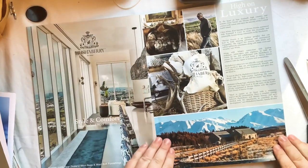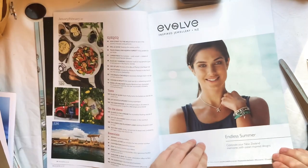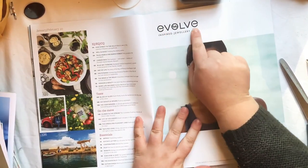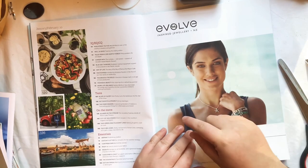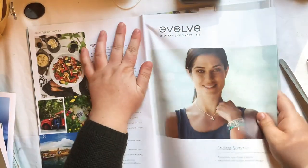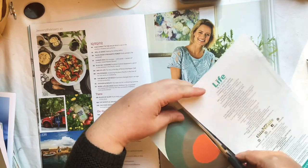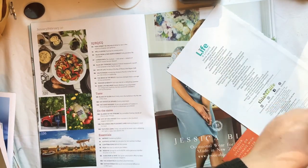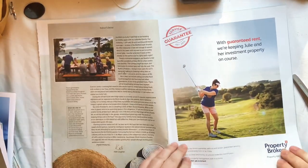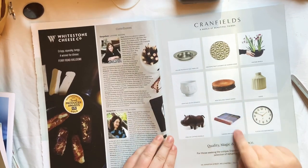I'm just going to keep going through, seeing if there's anything that catches my eye as something I could use in my own journal. I could use this text up here - I normally go through and find all the images I really like first, then all the phrases, then go back later and cut out the words. Do any of you guys use magazine images in your own personal journaling? How many of you are journal makers, and how many of you actually use and journal in your own journals?